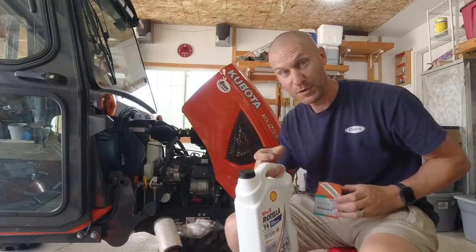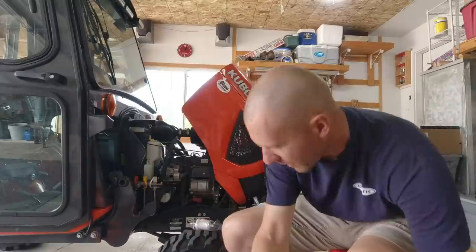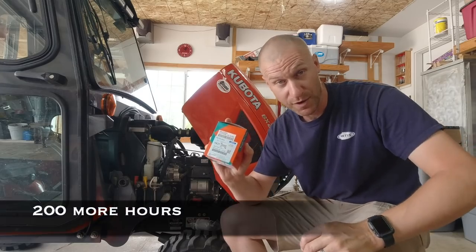A lot of people do, and that's what I'm going to do — it's falling apart here guys. Then we've got the HST filter. We're not going to change the HST oil though, because that should be good for another 100 hours.